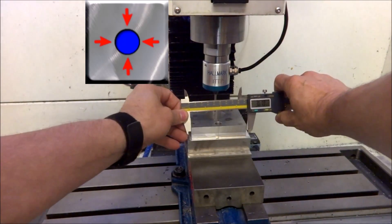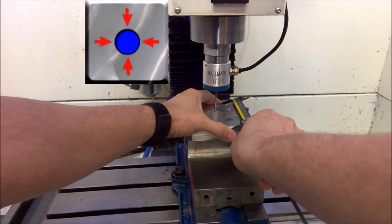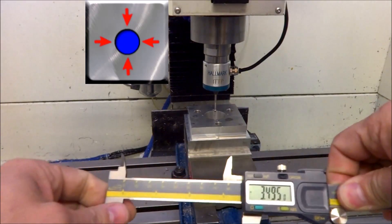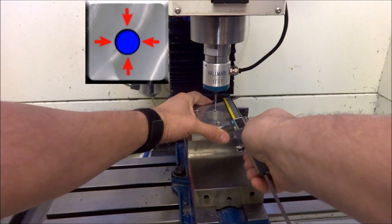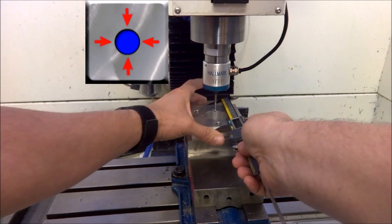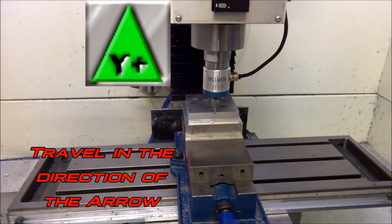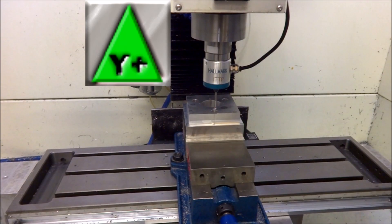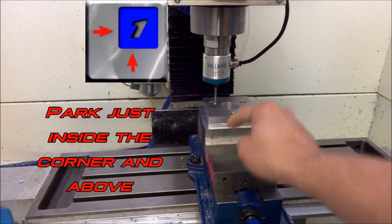Let me measure it here around the camera — it was 3.495, and the probe came up with 3.4973. So the stock is 3.495 and the probe measured 3.4973 — very accurate. The next step shows probing the Y-positive, getting right on the edge. The next probing routine will find the corner and also set the Z height — that is this button right here.